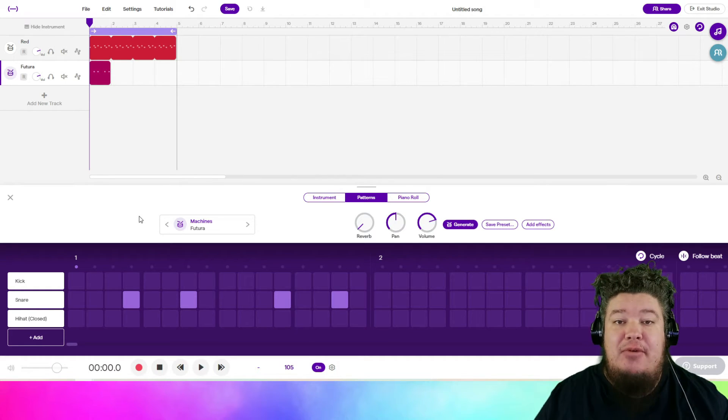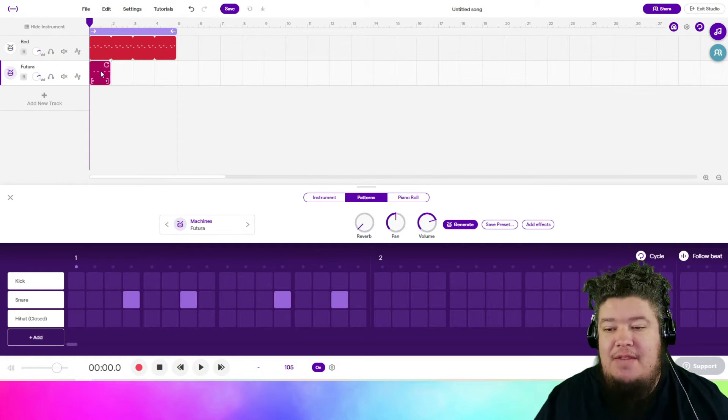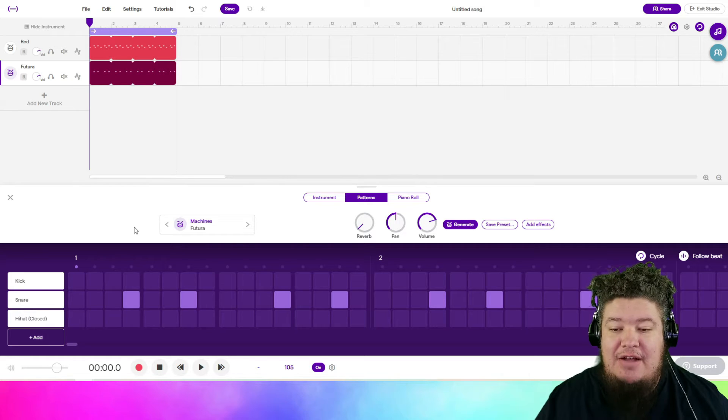I saw in the comments of a previous video that I was not using the free sounds anymore — I didn't realize that it used to say 'free' next to those sounds, and now that it's not there anymore, I don't know which sounds are free, so I apologize about that. I encourage you to make any sound that you want, but we definitely need to make this snare drum bigger.